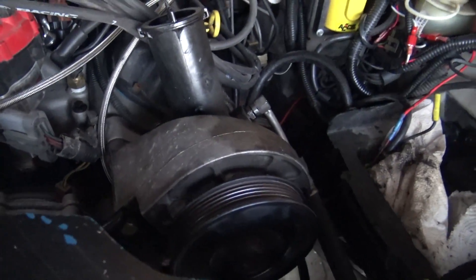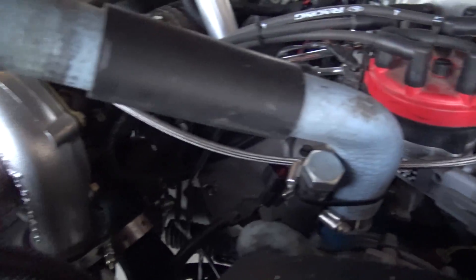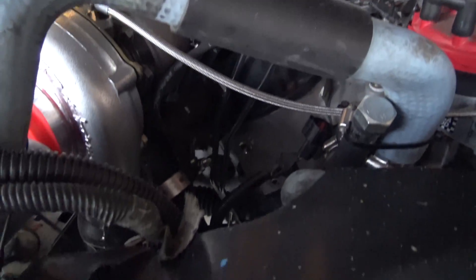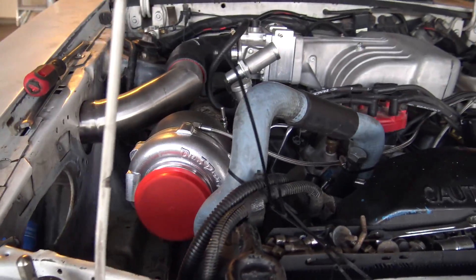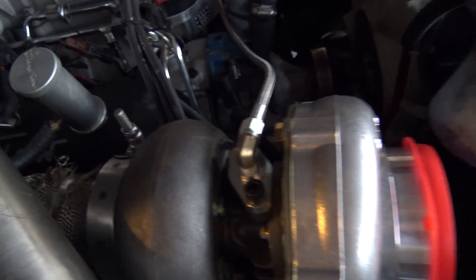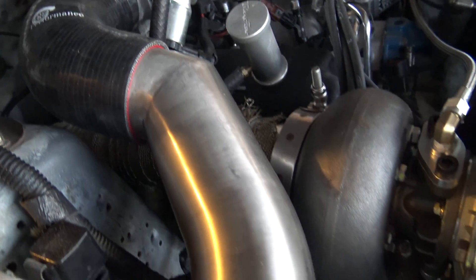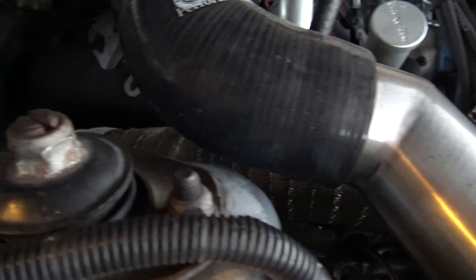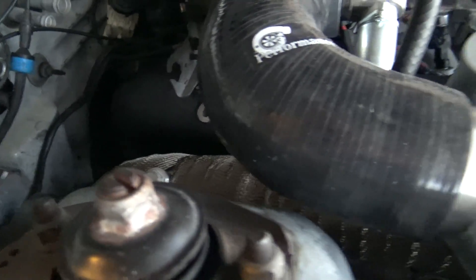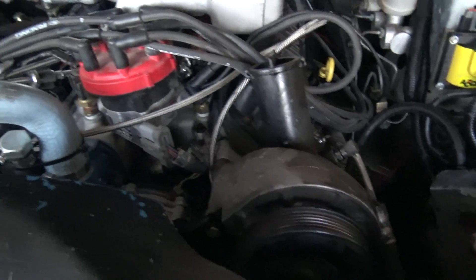Got the power steering in, kind of just bolted up a little bit. I don't know if I need it or not. Already pulled the alternator so I can work on the turbo a little bit more, kind of just mocking things up here. Got the downpipe in — that's about it really.